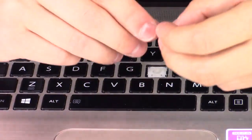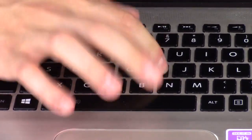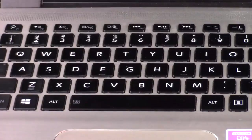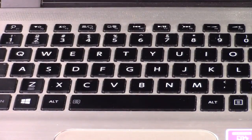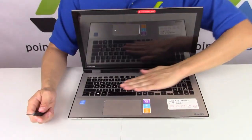Then you take your key cap, put it on top, and snap it down. So that's how you would salvage one and put one on. It's pretty simple — just got to go slow and try not to break it. That's how you would fix your key.